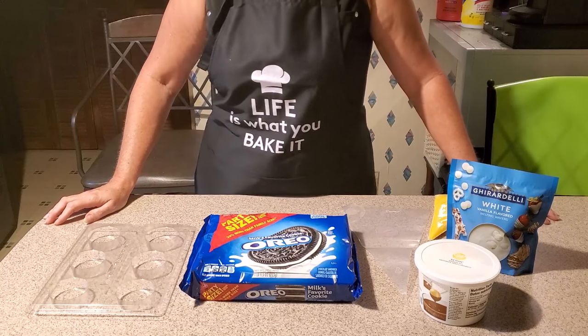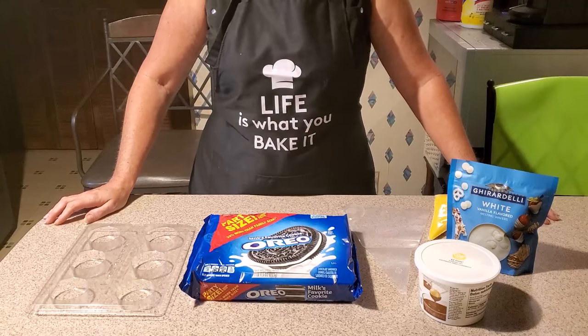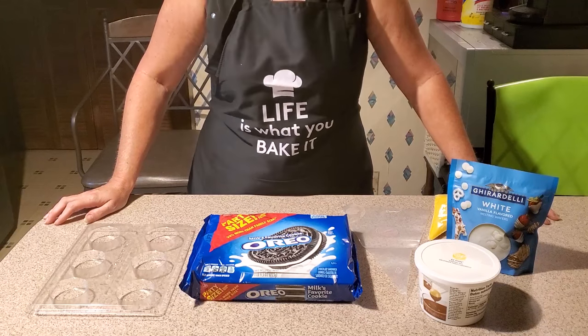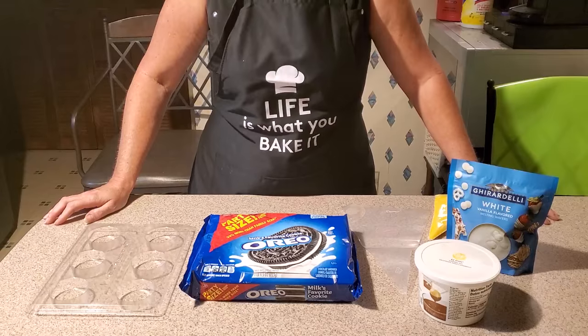Welcome to Shell's Sugar Rush. Glad to see you back with me. Today we're going to be making chocolate-covered Oreos using the best method I have found. So let's get started.